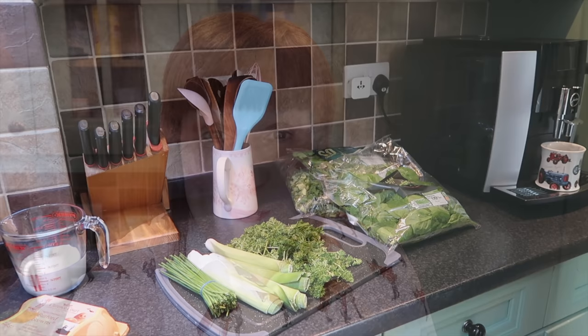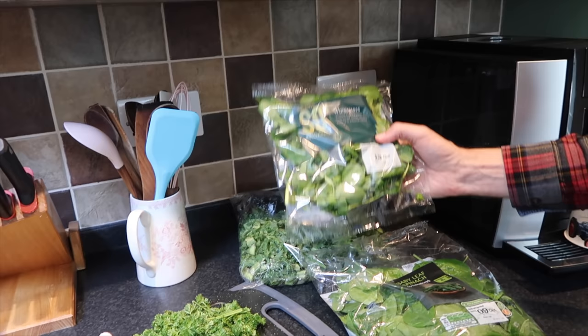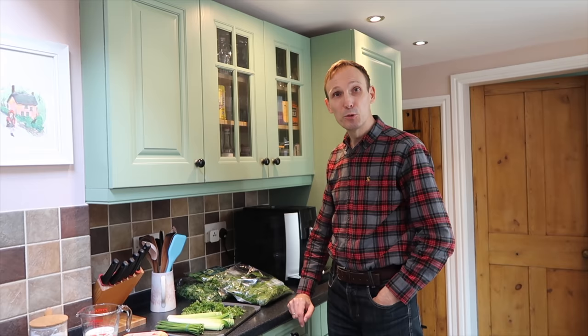It sounds pretty easy — it says 800 grams of green stuff. So what we will use today is: chives, leek, parsley, spinach, watercress, and kale. You also need eggs, single cream, milk, a bit of flour, and of course salt and pepper. So what we'll do first is we'll blanch the spinach, watercress and the kale.